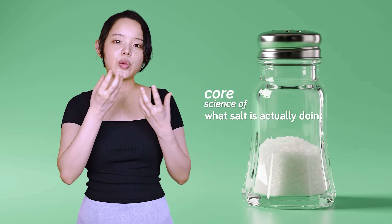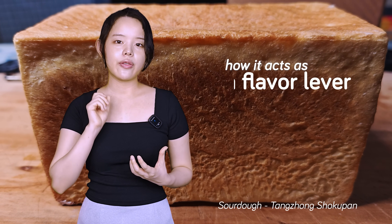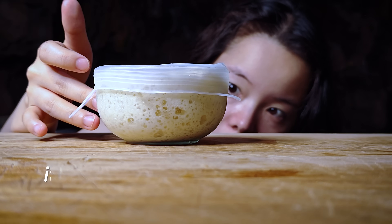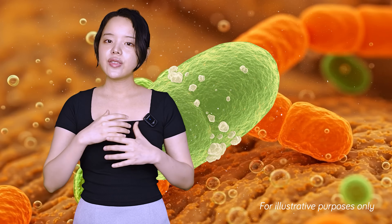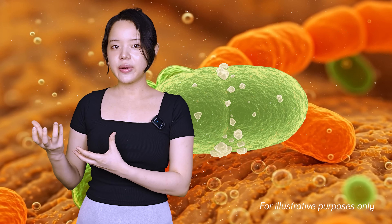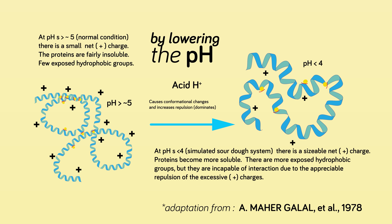So we've busted the myths and clarified a real reason for delaying salt. Now let's get into the core science of what salt is actually doing in our sourdough bread doughs and levains. While salt is crucial to most bread, it is especially vital to sourdough. The acids produced by the sourdough's bacteria can influence a lot more than just taste — by lowering the pH, sourdough acids give the gluten proteins a positive charge.